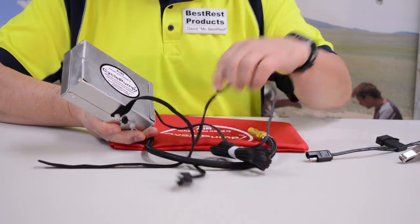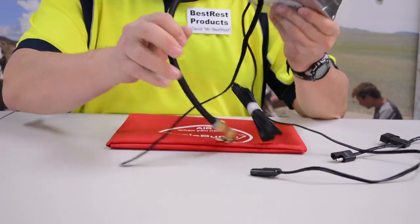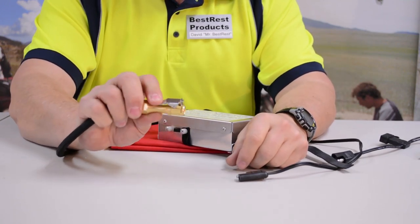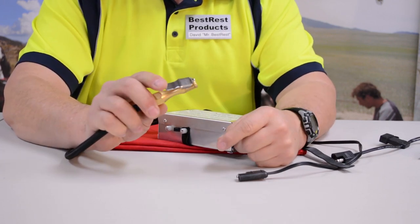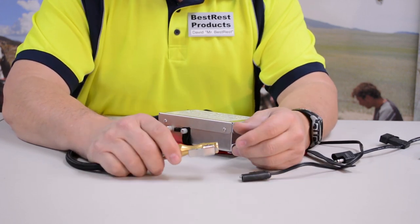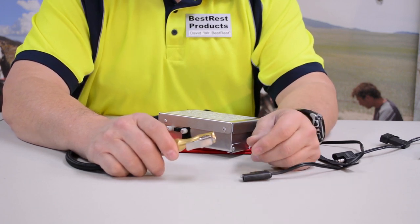You have an 8-foot power cord that will reach from the power outlet on the bike easily back to the pump itself. And you have an 18-inch air hose. The air hose has a locking air chuck. So you pinch the lever, you push it onto the valve stem of the tire, you release the lever, it locks in place. Then you begin pumping. It'll take 2-3 minutes to fill your typical motorcycle tire from dead flat to about 25 psi. If you have a higher pressure tire, it'll take a little bit longer.